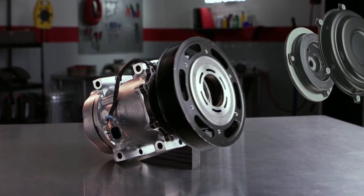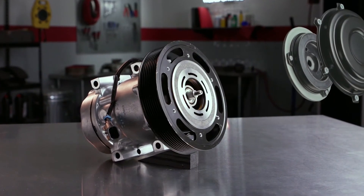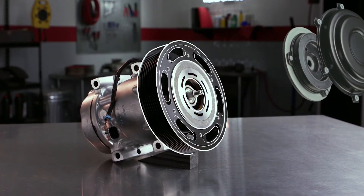This disengages the clutch and allows the pulley to spin freely. It stops the heat buildup and keeps the drive belt intact. Even though the compressor is destroyed, the truck can continue on its route until the compressor can be replaced.